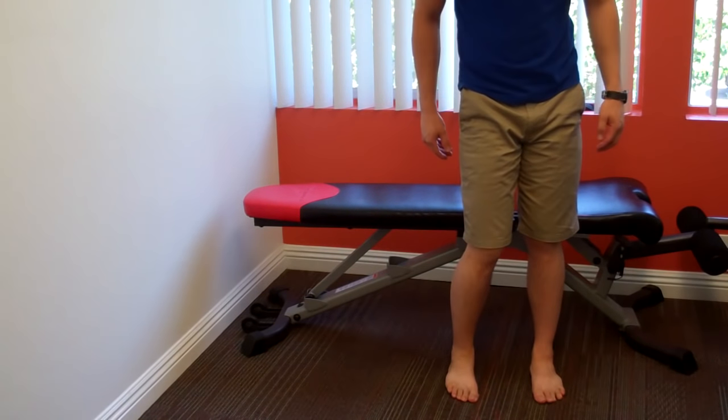If you've looked online for different TFL stretches, you've probably found a number of different ways of trying to get at the TFL and the IT band. Unfortunately, a lot of them leave a lot of room for user error — there are ways for you to compensate around it, and ways for your lower back to tilt.